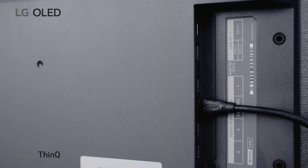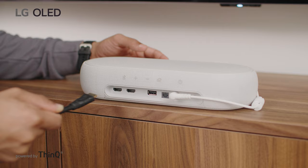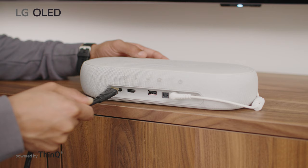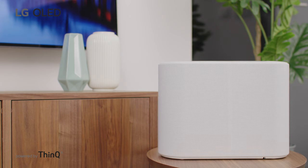To do this, connect the HDMI cable to the HDMI eARC port, which will be clearly labelled, and then to the soundbar eARC port. Ensure the soundbar is connected to the power supply and then switch it on.